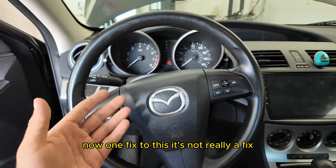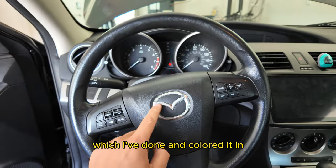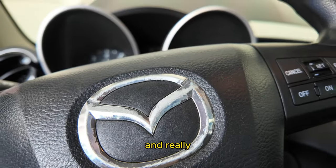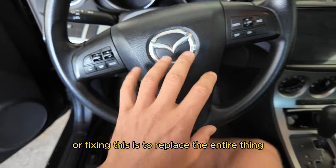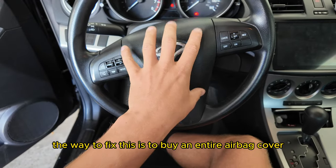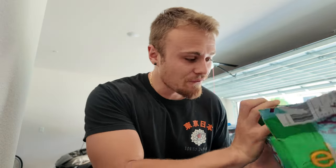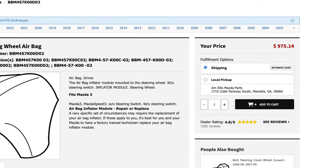Now one fix to this — it's not really a fix, it's more of a cosmetic thing — is you can get a little silver pen, which I've done and colored it in, but as you can see it slowly starts to eat away the chrome. Really the only way to go about replacing this is to replace the entire airbag cover, as it's pretty hard to find just the emblem. By some stroke of luck on eBay I was able to find just the cover itself, because if you go on Mazda they really only sell the cover with the airbag and that's like $500.